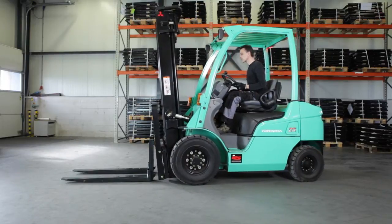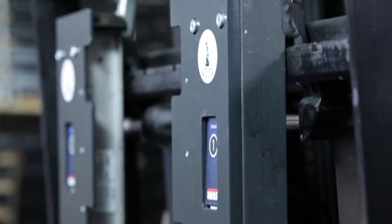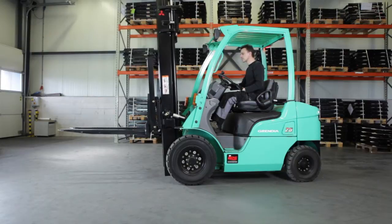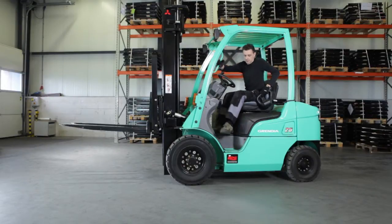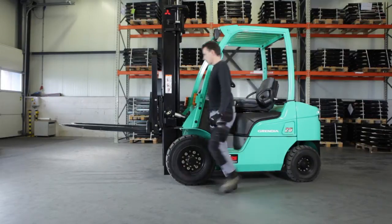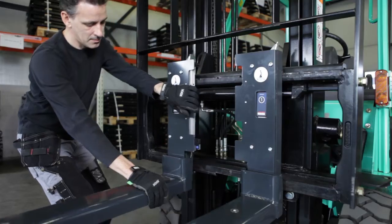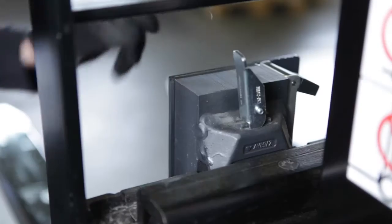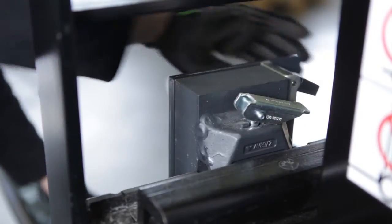Carefully move the truck toward the iForks and gently lift them up. Put the mast in vertical position. Push the iForks to their proper position. Press down the lock pin and lock the iForks with a controlled push.